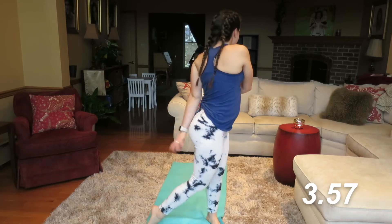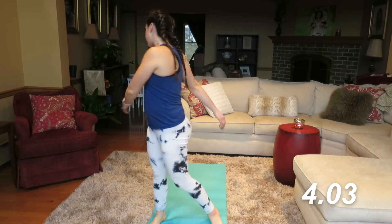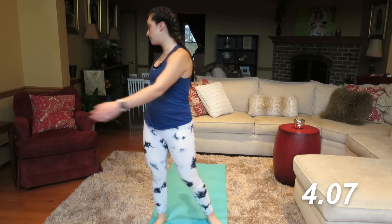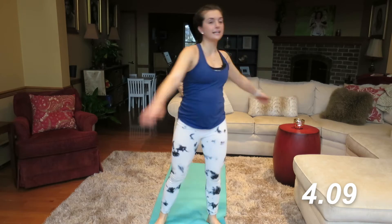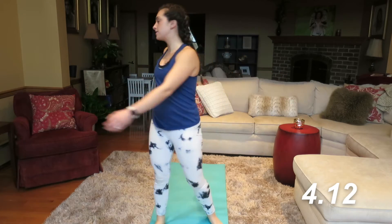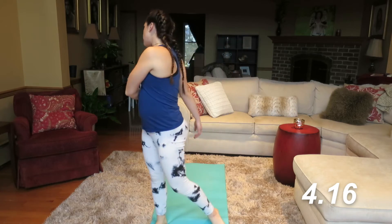Just start picking up that back heel, swinging the arms really relaxed at your sides. Looking all the way over your shoulder to the back of the room. Nice relaxed stretch here. You might get some cracks in your spine — that's good, releasing some tension. One more to each side.